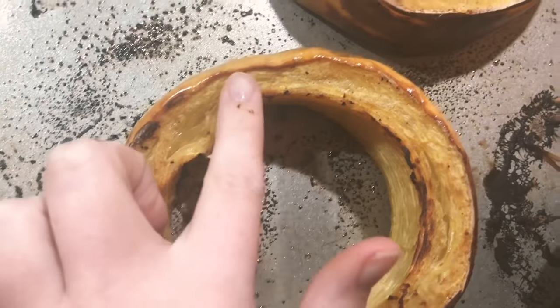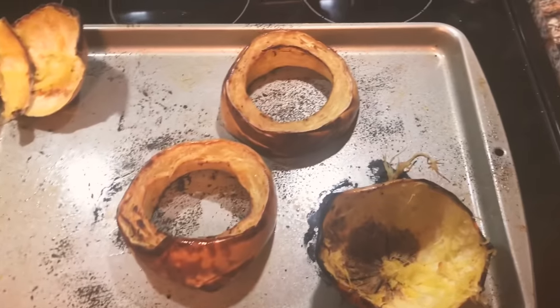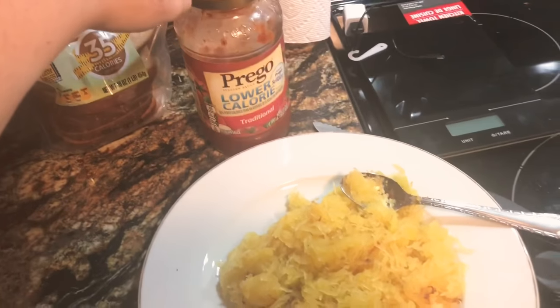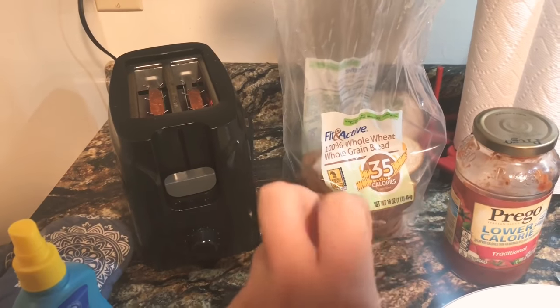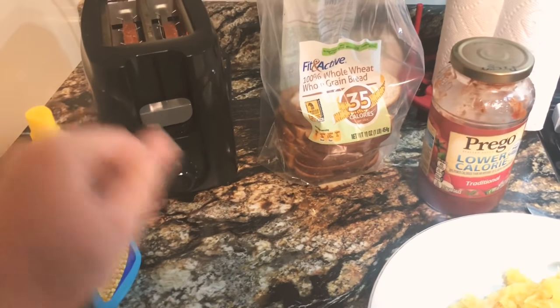As you can see, it kind of separates — ignore the olive oil on my finger. It's a little more mushy than usual because I cooked it a bit longer, but it still tastes really good. I'll normally have it just like spaghetti with some Prego — a quarter cup is only one point, and that's usually all I need. Sometimes I'll add some parmesan, and I make my own garlic bread using two slices of bread that I toast and then spray with a little bit of garlic powder.